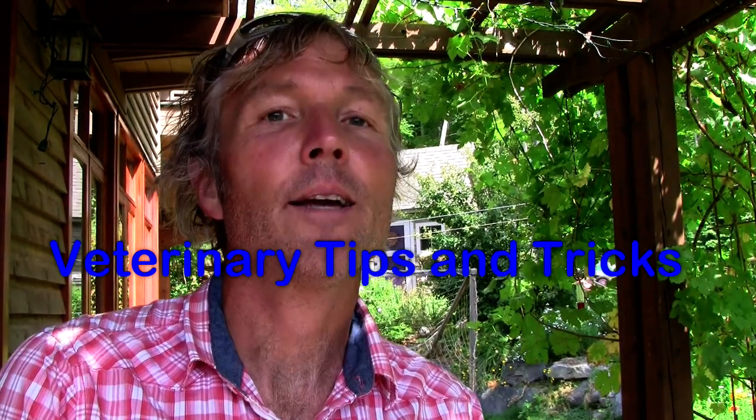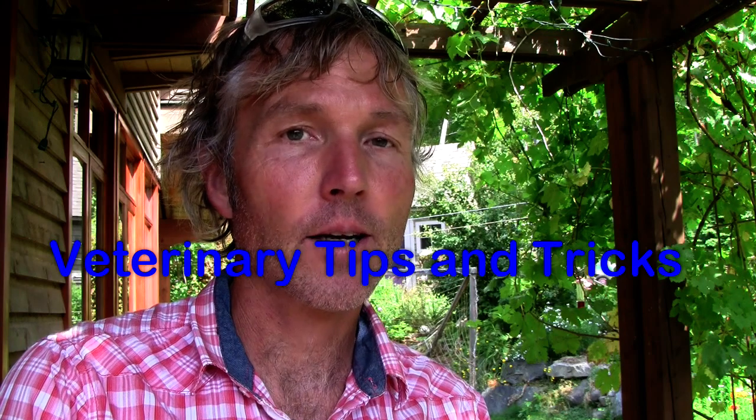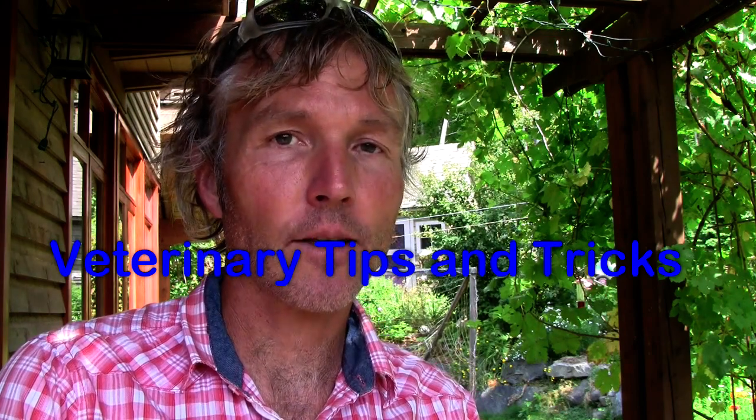This is Dr. Andrew Jones. In this edition of Veterinary Secrets, I'm going to show you a veterinary hack for a common dog and cat emergency.